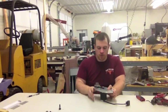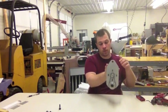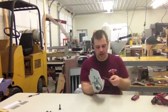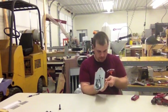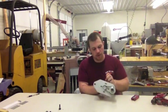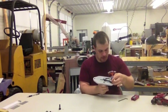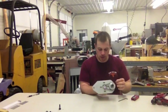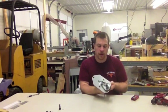Once the belt is in place, we need to tension it. With one hand, pull the motor tight, and then with the other hand tighten up the screws. After they're tightened, the only thing we need to do is check the tension — and it looks like we're good.